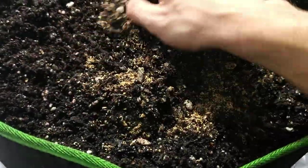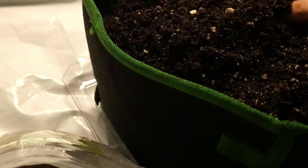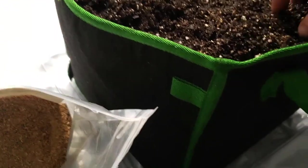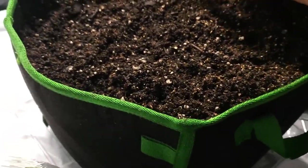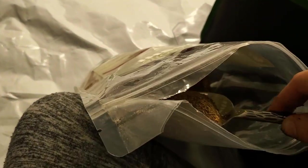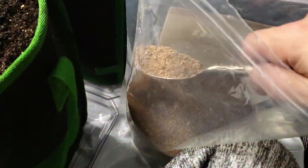Just like that — not a lot, mix it in, very easy. I showed earlier how I cleaned off these pots with the hose and wet them down, so when I transplant I'm not going to water since there's already water in the soil. Over-watering is public enemy number one for cannabis growers.